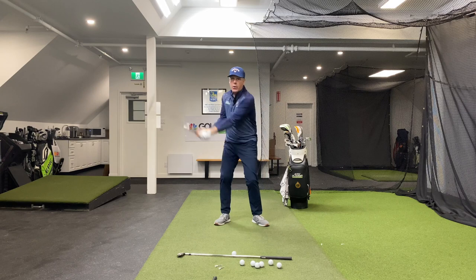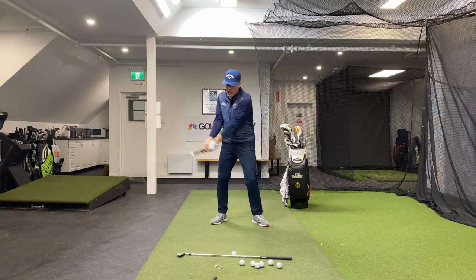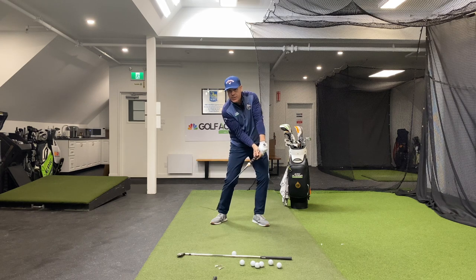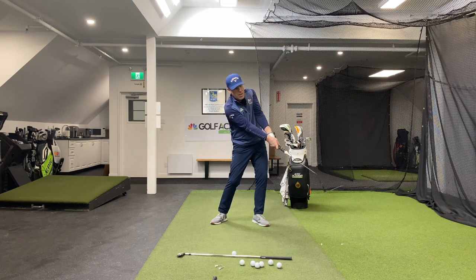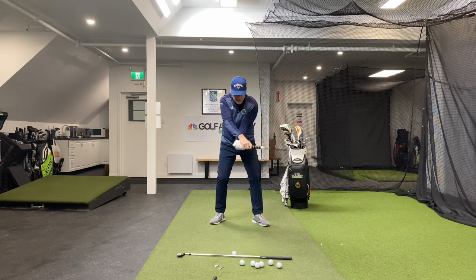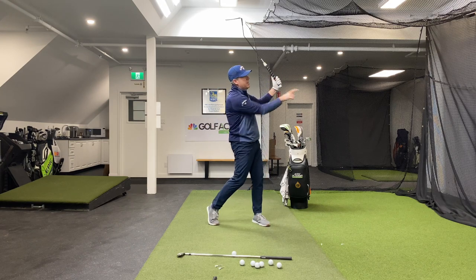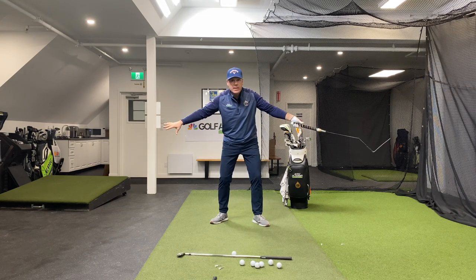I'm just going to swing back and through without stopping, and you're going to see a nice blur. Notice where the low point of that is. As I'm cutting through something, my arms come down first, the hands come through, then the shaft, then the heel of the club, then the toe of the club. So the toe of the club only passes the heel right about here and then comes back up and re-hinges. Going in the other direction: hands come through first, then the shaft, then the heel of the club, then the toe, and it releases here. This is where the peak speed is in each direction.